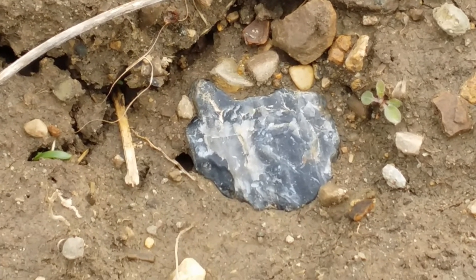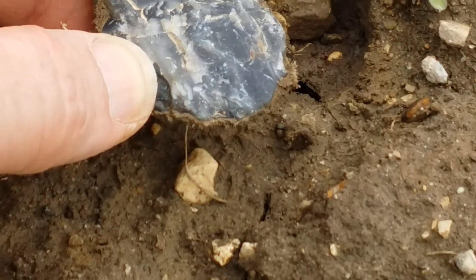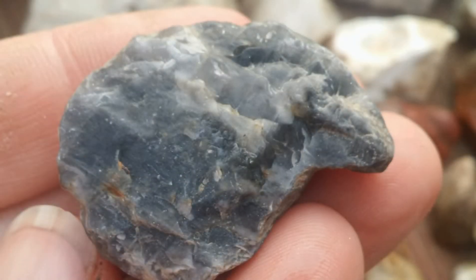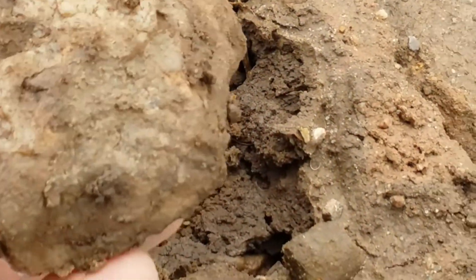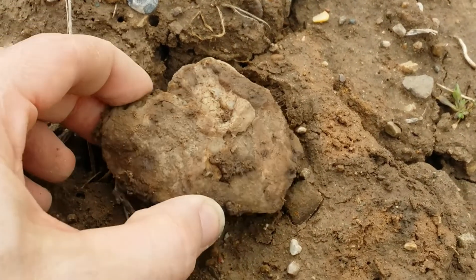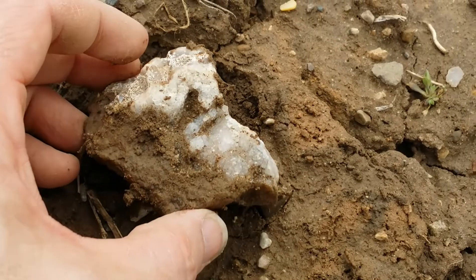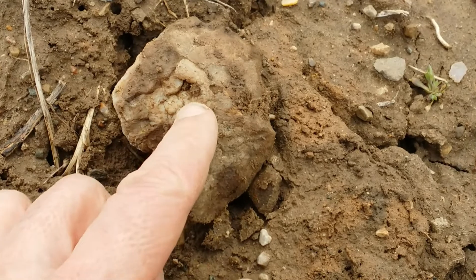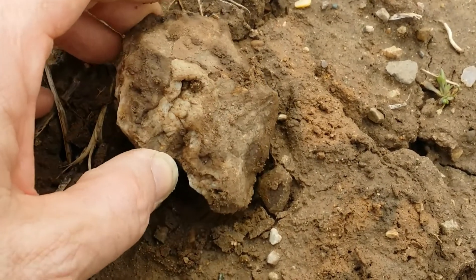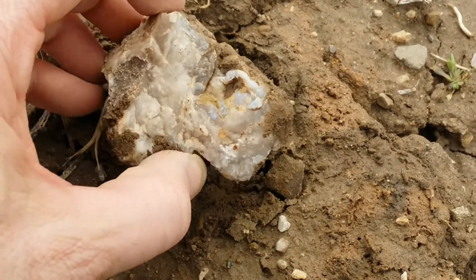Here's some really dark blue, almost black material — I just cut up a piece of this in the shop a couple days ago, nice stuff. And this right here has crystals and is botryoidal, which usually accompanies some sort of banding. I think I'm going to have to take that.